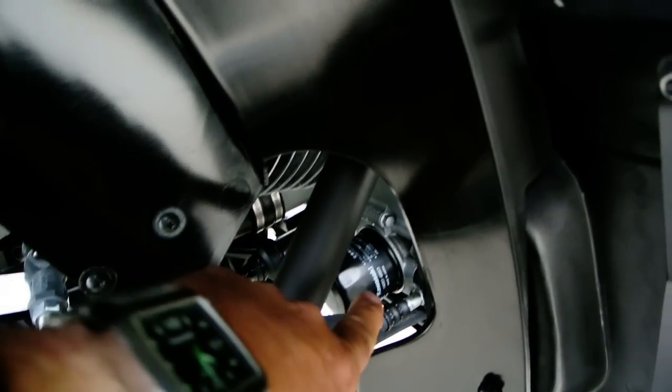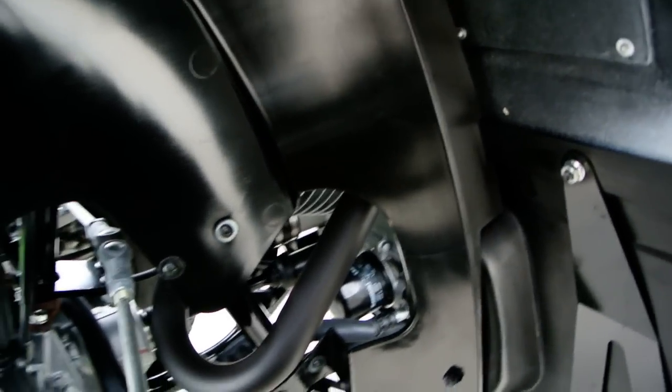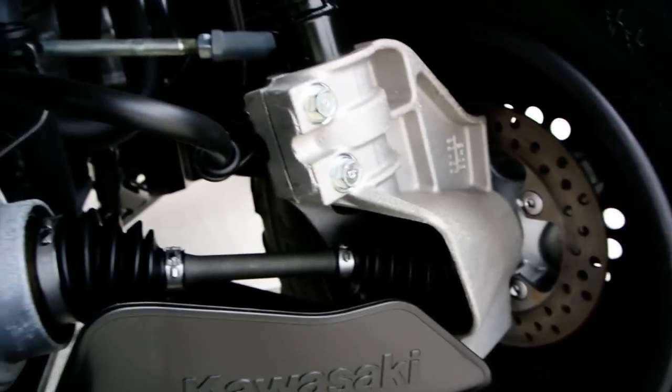It's also got a spin-on oil filter — there's your spin-on oil filter right there, so easy maintenance on that. These have hydraulic disc brakes in the front. Turn this wheel so you can see your disc brake right in there — hydraulic discs on the front.